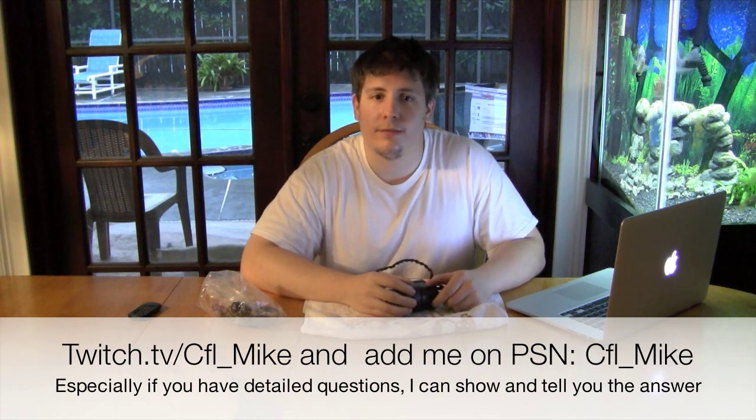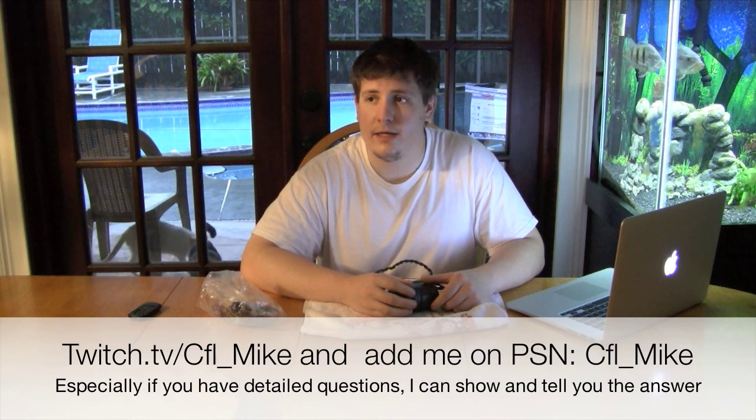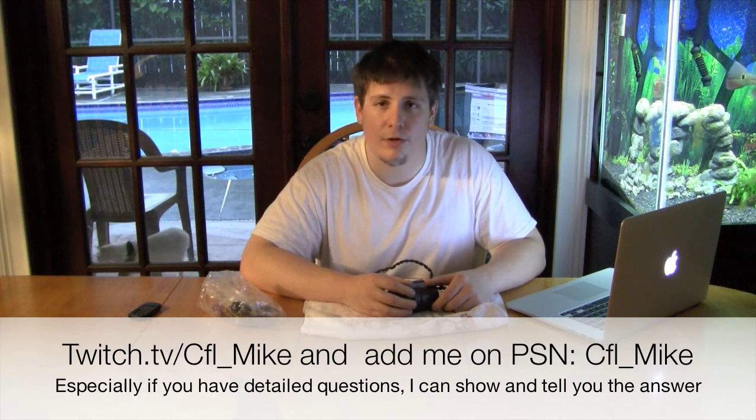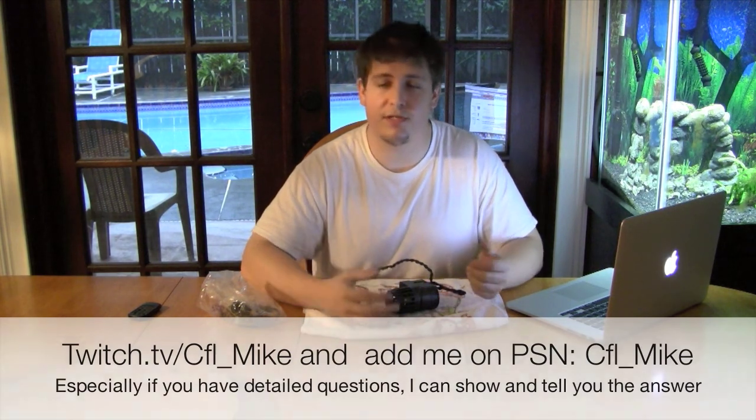Check out my stream at twitch.tv/CFL_Mike. Feel free to ask me questions and let me know if you join in — I want to know how many people are actually from Aquarian Tech. Question of the day: what did you guys like better — the MarineLand, the MaxiJet Pros, or the EcoMod with the old MaxiJets? Let me know down in the comments.